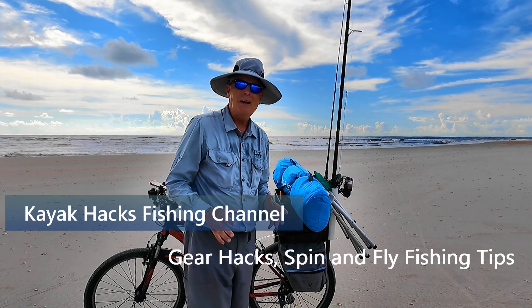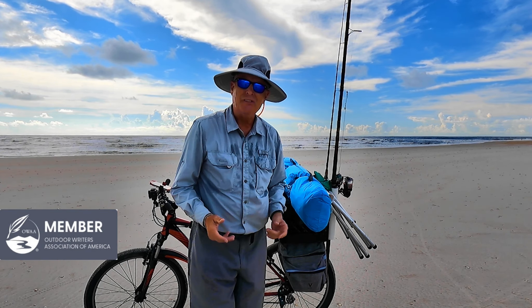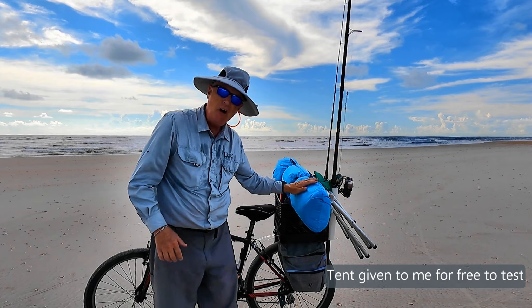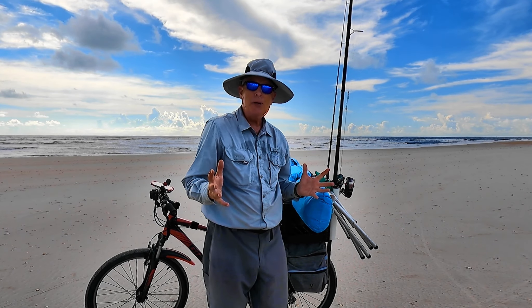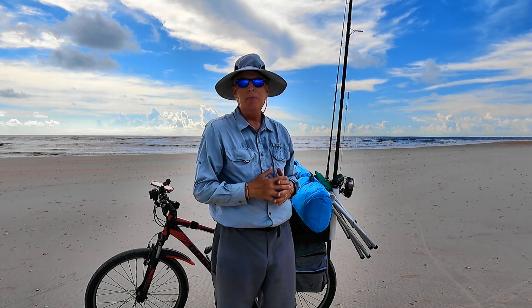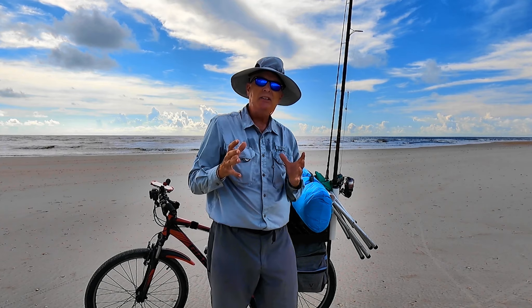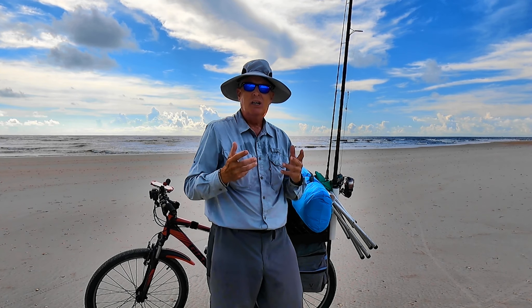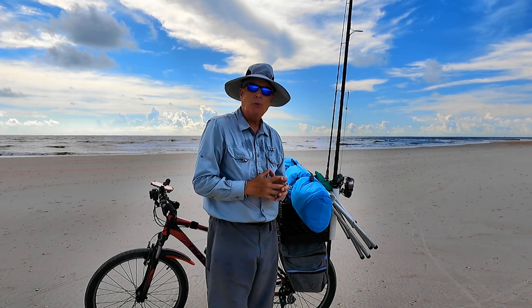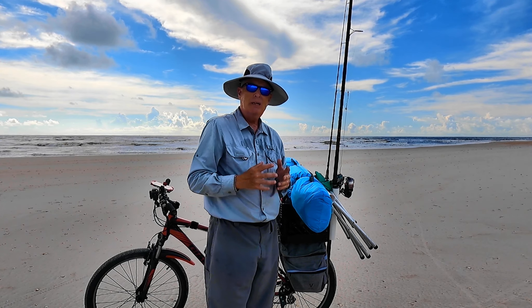In an earlier video I talked about option one, which was using the Shibumi sunshade — frightfully expensive. So what's a less expensive, more reliable option? I'm going to test the Falnex pop-up tent today. We're out bike fishing on the surf, about a mile and a half from where I have to jump off the truck, and about two and a half miles from where I do this down at Southport. That dictates I have a small, compact, light package to strap on the back of my bike.